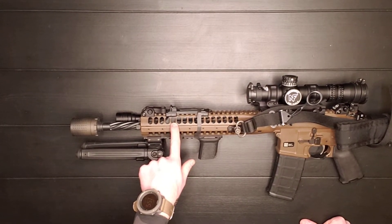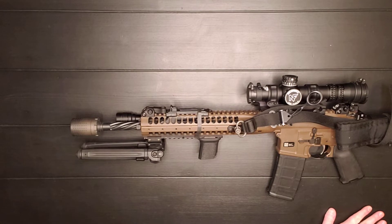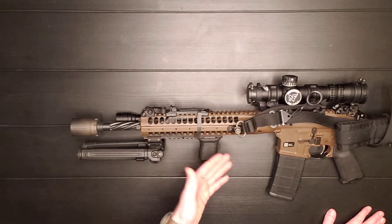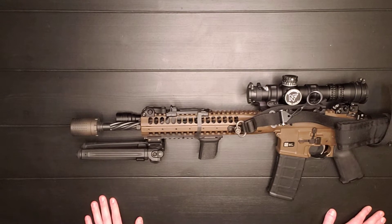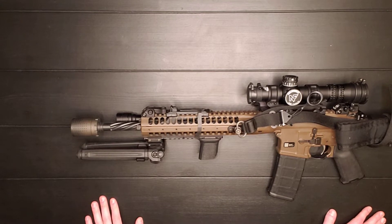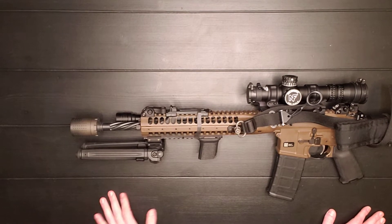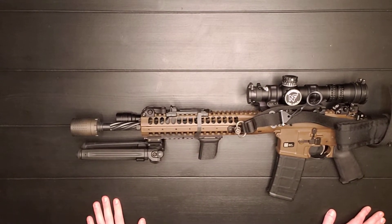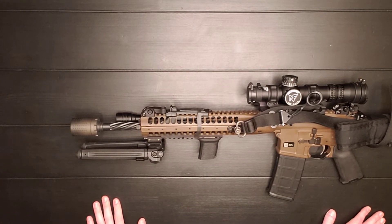This does have a fixed gas block system, which you can look at as either a pro or a con. On the pro side, it's going to be very reliable. I have over 5,000 rounds through this gun and I have not had a single malfunction because of the weapon. I think I maybe had one or two failure to feeds, but it was the magazine — and that magazine is no longer with us. I've run tons of different rounds through this: steel, brass, green tip — and this thing will just chew through anything.